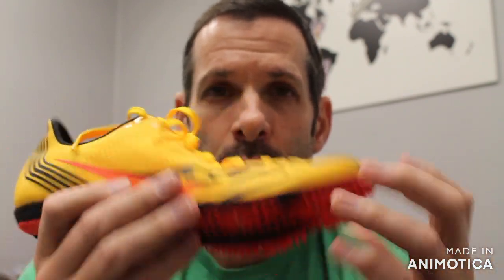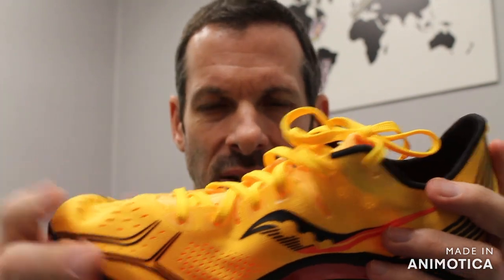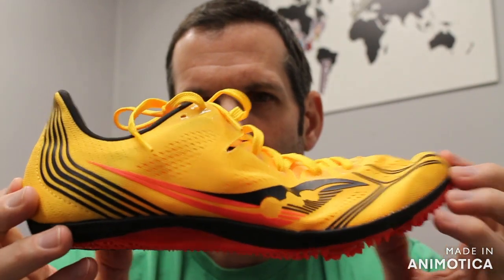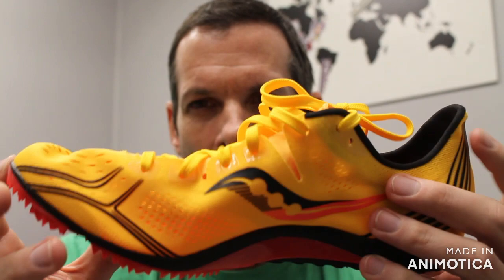This is probably the lightest weight distance shoe on the market, coming in at 3.7 ounces. You have a lot of the Nikes that are in the 4.6 to 4.7 range. This comes in at 3.7 ounces — almost one ounce lighter than the Nikes. And you can see that with everything kind of designed in this to reduce weight.